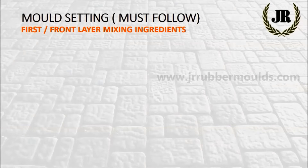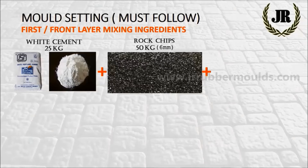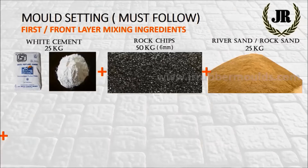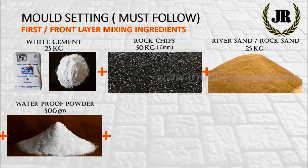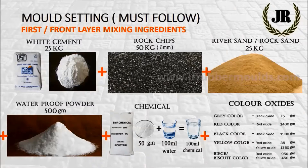First or front layer mixing ingredients are: add white cement 25 kg, add rock chips 50 kg, add river or rock sand 25 kg, add waterproof powder 500 grams, add diluted chemicals, then add color oxides.